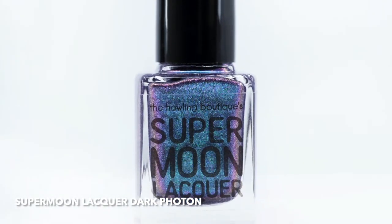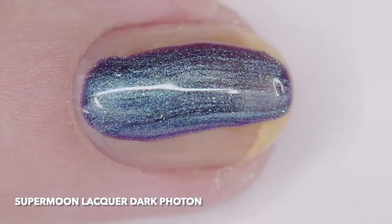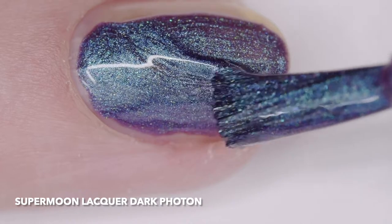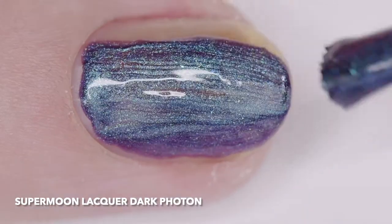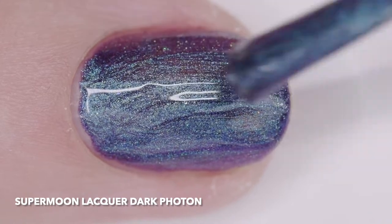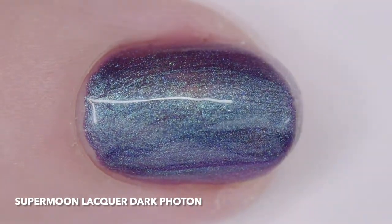Supermoon Lacquer Dark Photon is a lightly holographic indigo purple base filled with cyan to magenta, green to red, turquoise to purple color shifting shimmer, and iridescent blue and purple flakes. I wore it in three thin coats, but two will cover.